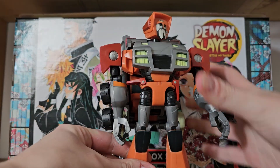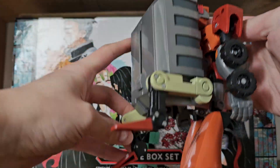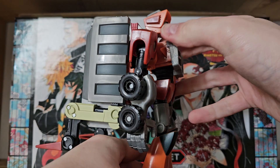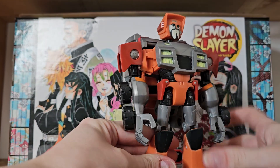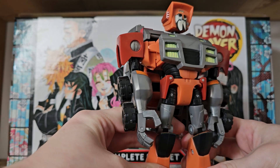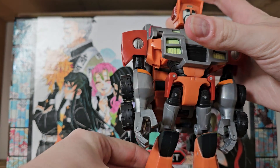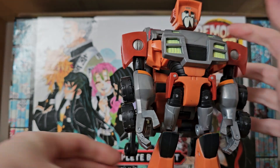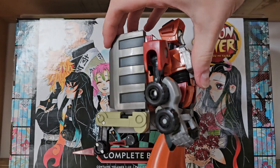Now, you've all noticed — and I've also talked about it — the backpack. Without the forks being down, he does often tip forward. But it's not really a fault of the figure; it's more of the design of the character, because he does have a massive backpack in the show. But if you do balance him just right, he will stand fine even with the forks not being down.